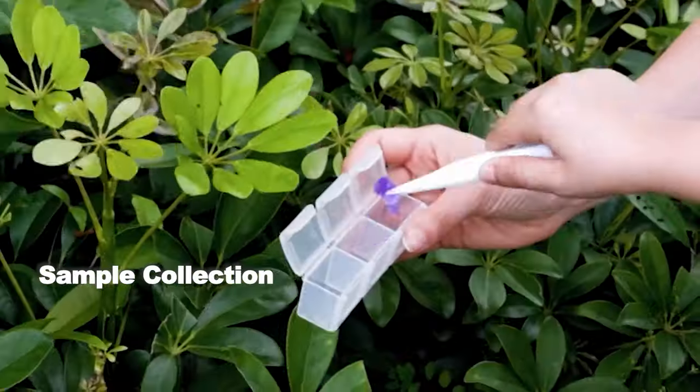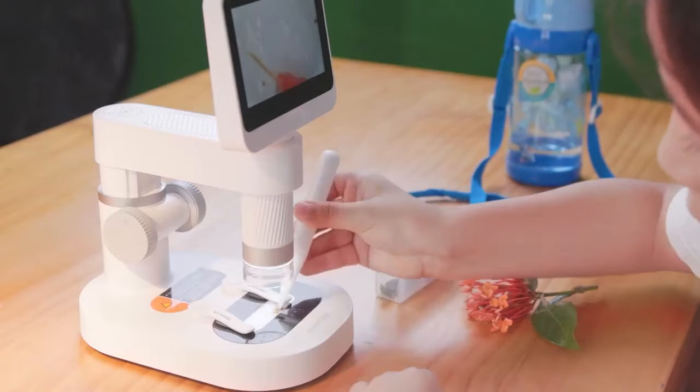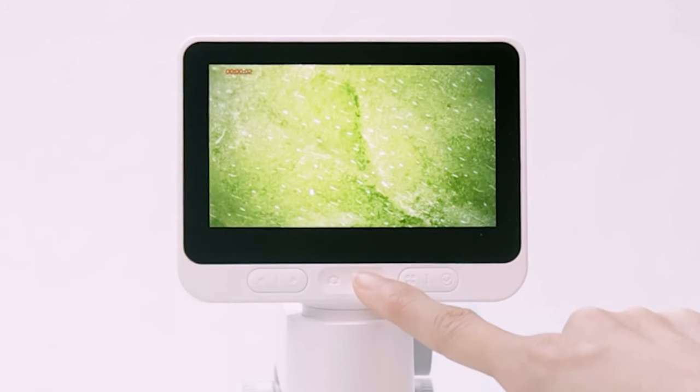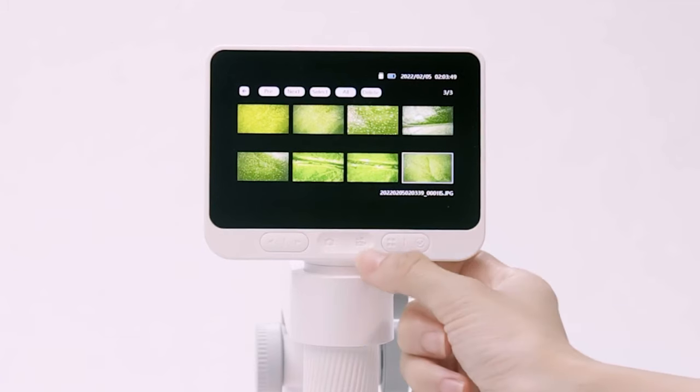The Darwin M2 kit provides a complete set of specimen collection tools for your outdoor exploration. The 32 gigabyte memory card and two touch buttons located at the bottom of the screen make it easier to capture images and videos.